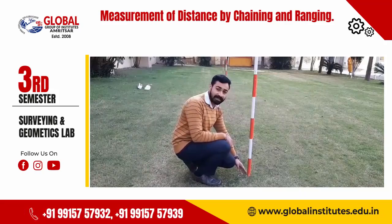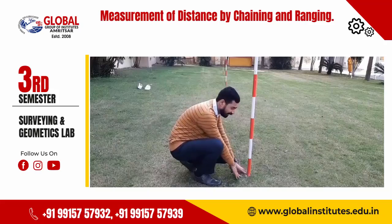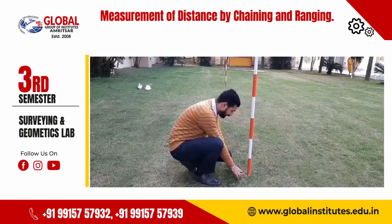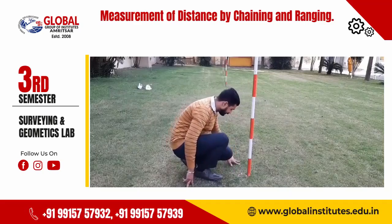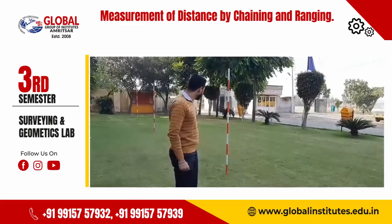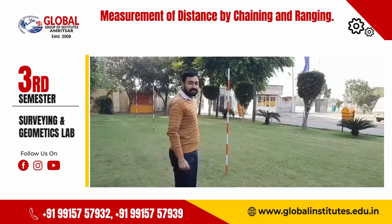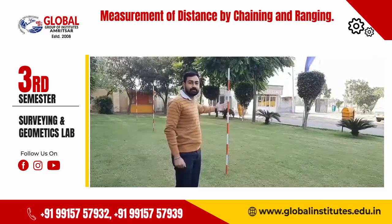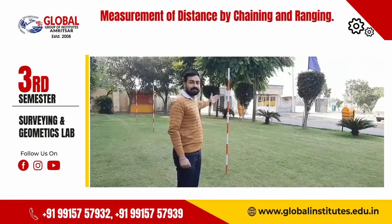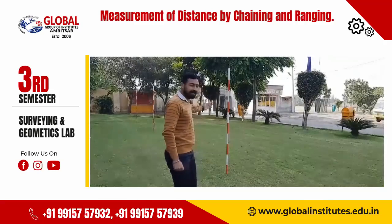When measuring the distance from A to C, unfold the chain. One end is attached to the first ranging rod at A and the other end to the third ranging rod at C. Count the chain lengths to measure the distance. The distance from A to B is 7.400 meters and from B to C is 5.600 meters. Adding these together: 7.400 plus 5.600 equals 13 meters. Therefore, the total distance from A to C is 13 meters.